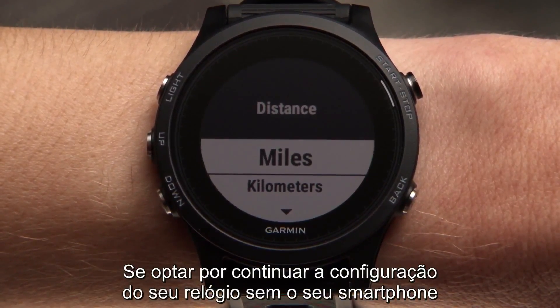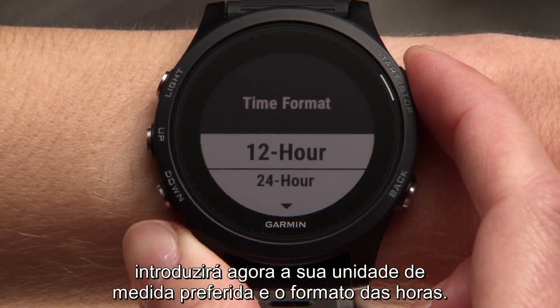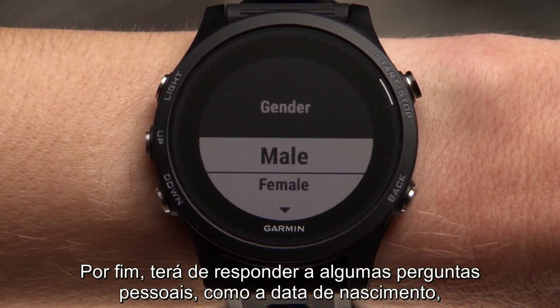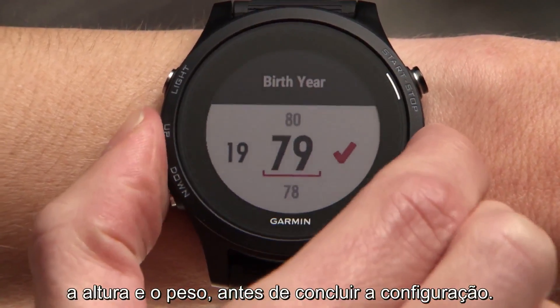If you choose to continue setting up your watch without your smartphone, you'll now enter your preferred unit of measurement and time format. Finally, you'll answer a few questions about yourself, such as birth year, height, and weight, before setup is complete.